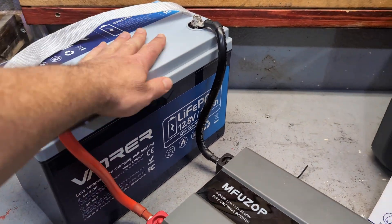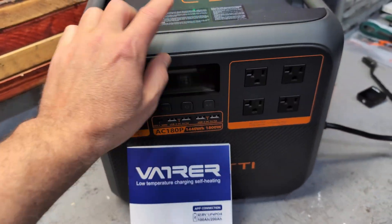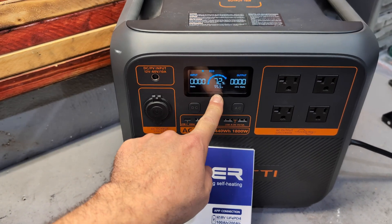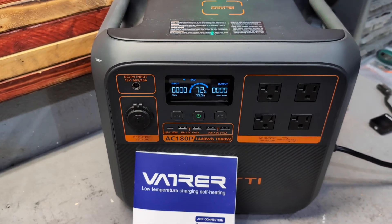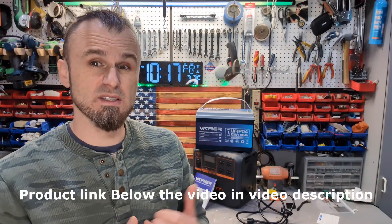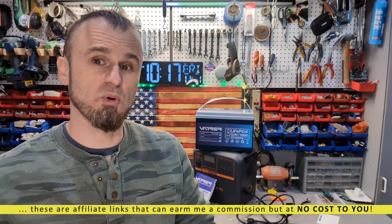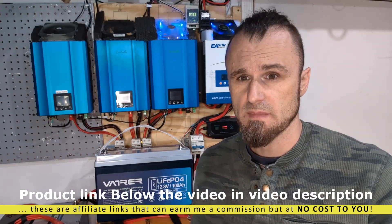This 1280 watt-hour battery, through five percent losses and another five percent losses, was able to bring the 1440 watt-hour battery from completely dead to 72 percent — that is pretty good. These batteries are quite affordable and this one has extra features. Check out the price point they are selling them for.